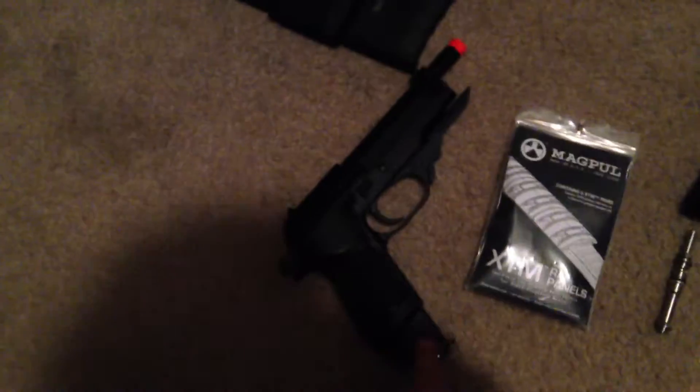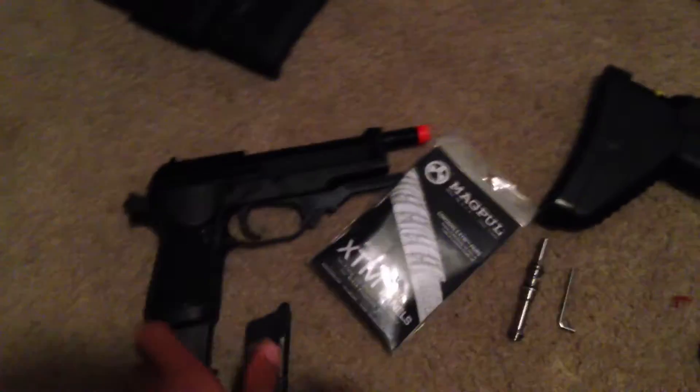Alright, and the 93R — another quick note — does come with the stock. I got this in a pack, that's why I have the long mag. Then I have the short mag as well, and I have the actual stock that comes with it — it's a metal stock, pretty sick. All that comes with it.